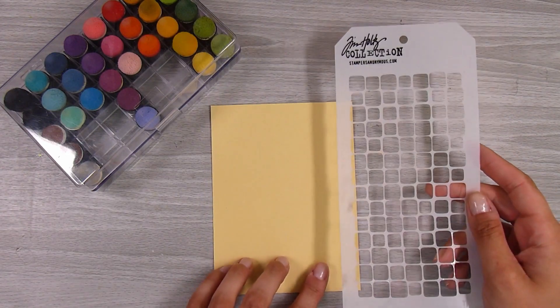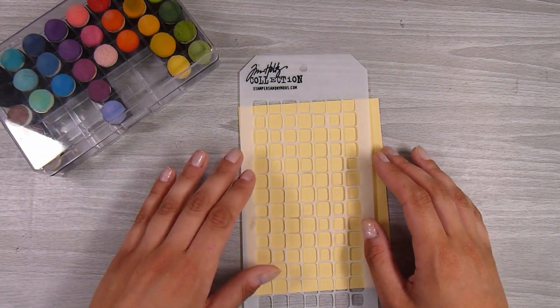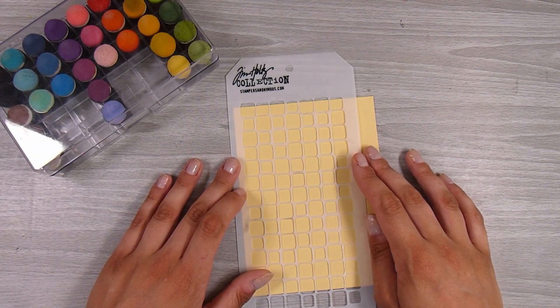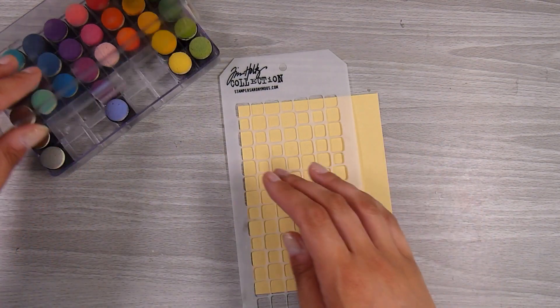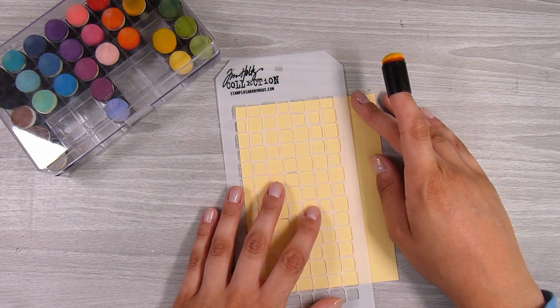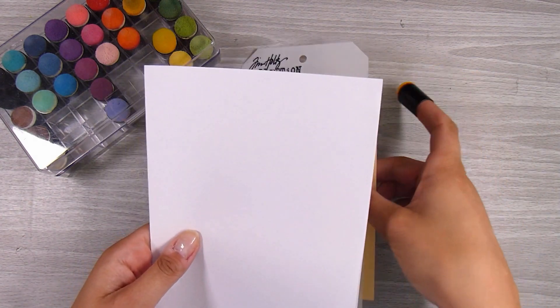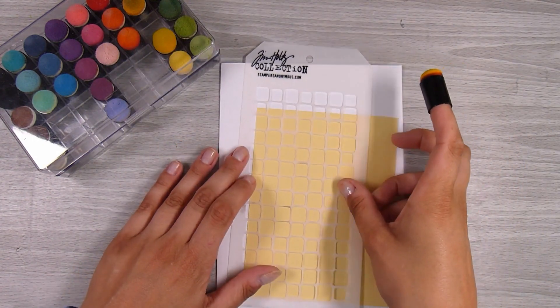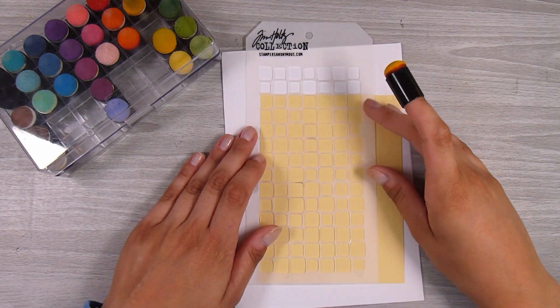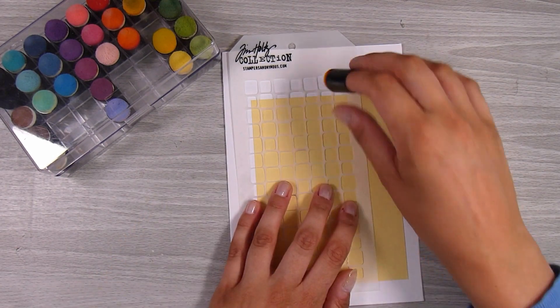To start off, I am going to add a little bit of texture to my card front panel - my background panel. I have the Tiles stencil here from Tim Holtz. Any stencil is going to add a little bit of texture and something gentle going on in the background. So I'm starting off with a little bit of light yellow cardstock, and just so I don't get my work surface messy I'll put it on a little bit of scrap paper. I'm using some finger dobbers - these are my oxide finger dobbers.